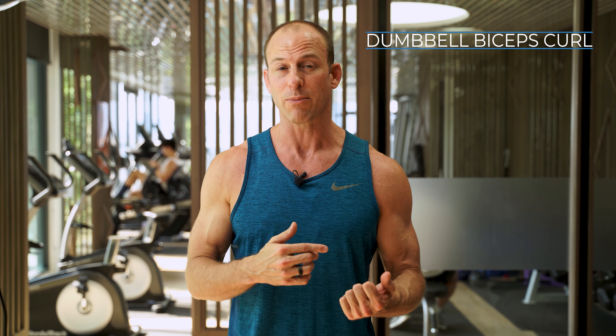It works your brachialis muscle and your brachioradialis muscle. So what we're going to do is go over proper setup, I'm going to demonstrate a few reps for you, and then I'm going to walk you step by step through how to do it properly.